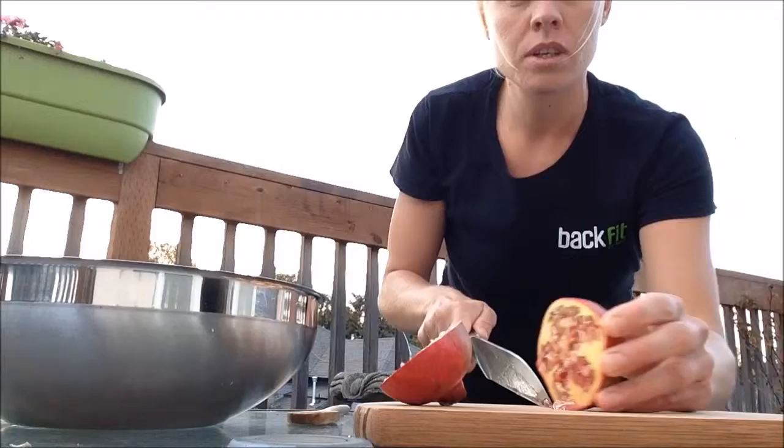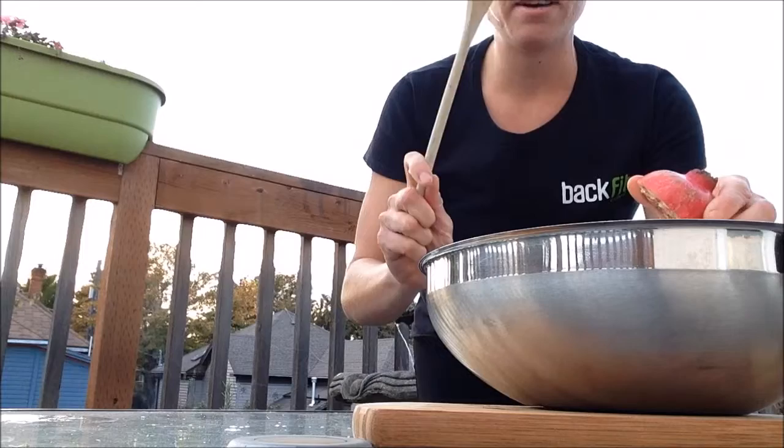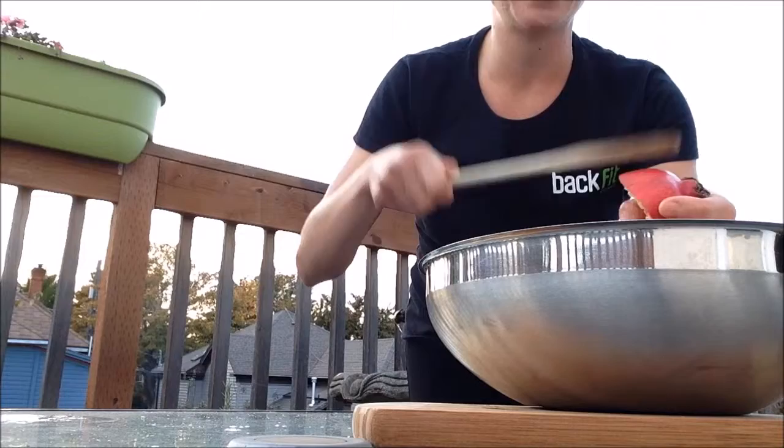Just like so. So you're going to take your pomegranate, face down, take the wooden spoon, and hit the outside of the pomegranate several times, releasing the arils.